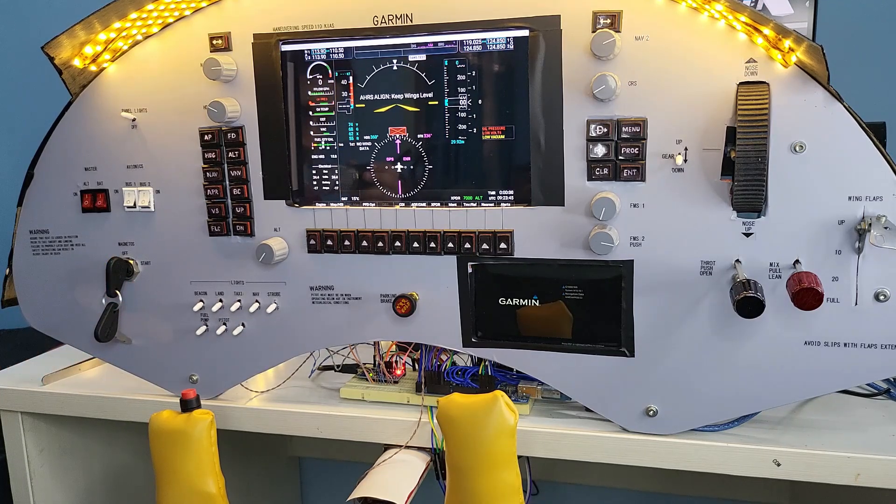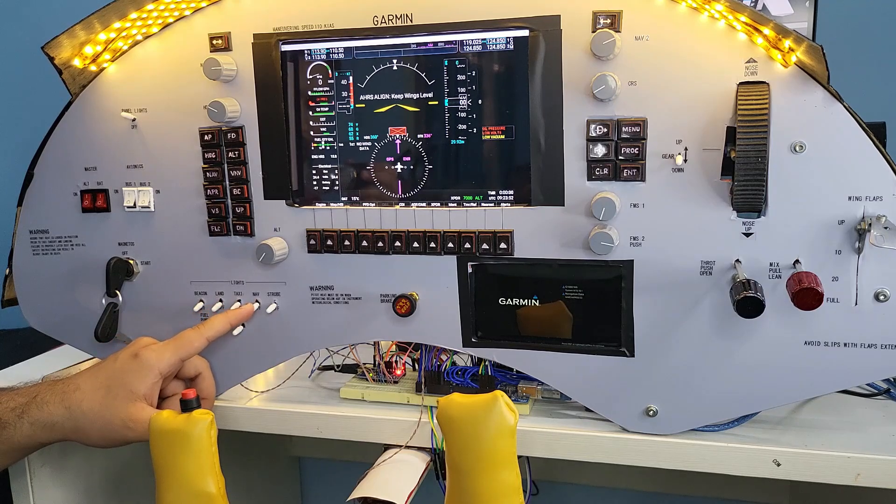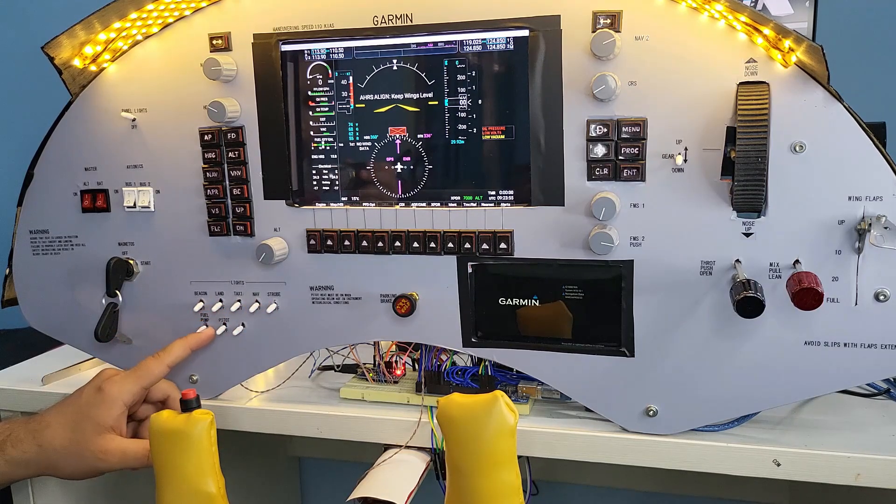The lighting controls use single throw toggle switches and are mapped to the beacon, landing light, taxi light, navigation, and strobe lights. We also have fuel pump and pitot heat.